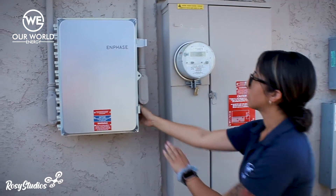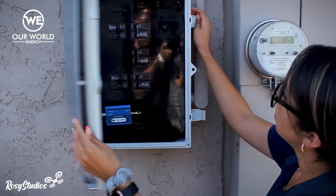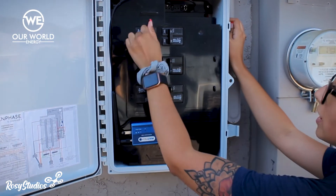Then we're going to head on over to the combiner box, and in no particular order, we want to go ahead and make sure that these are all switched to on as well.